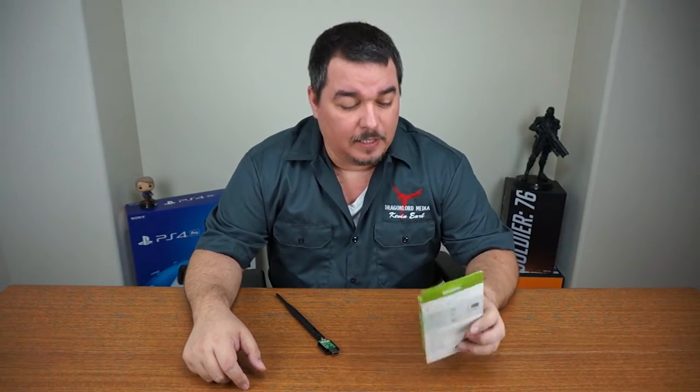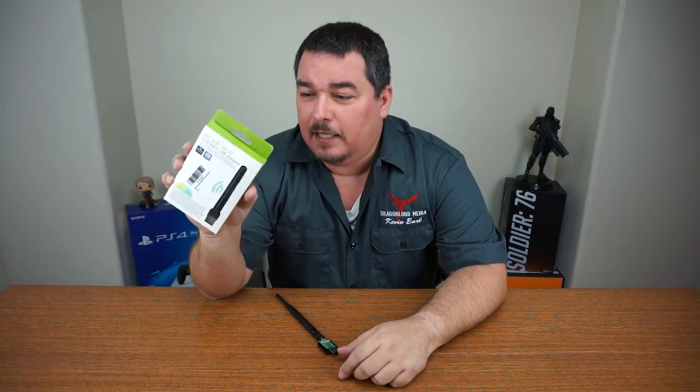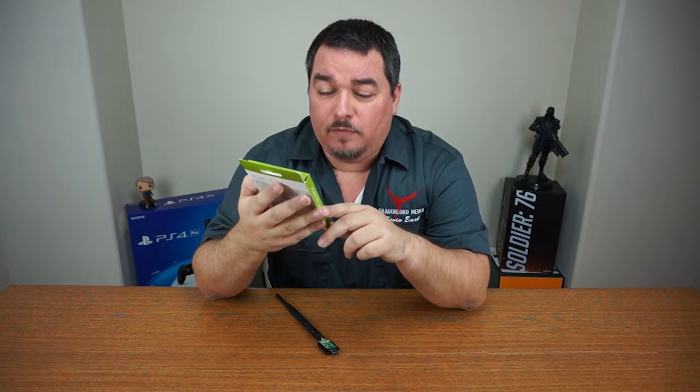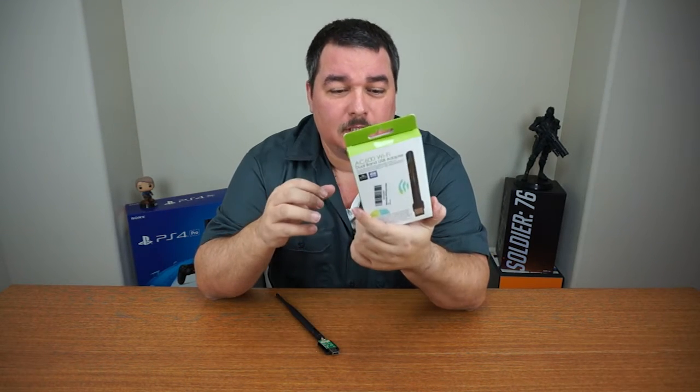Hey guys, welcome back. Here's another review I got this week — it's going to be the AC600 Wi-Fi USB adapter. This is dual band, so it should work on 2.4 and 5 gigahertz.